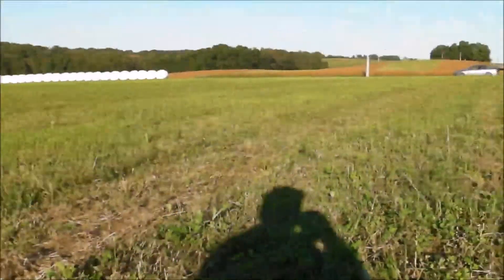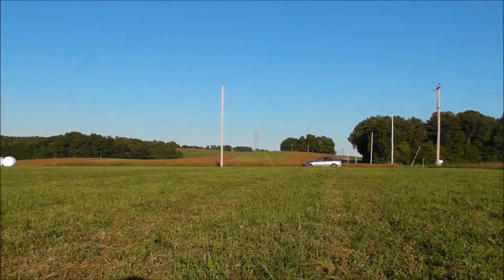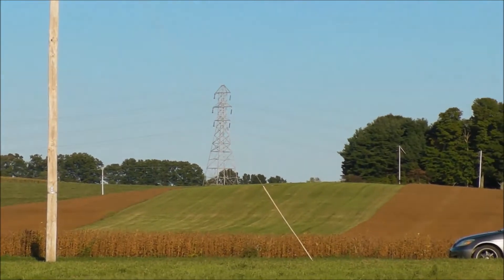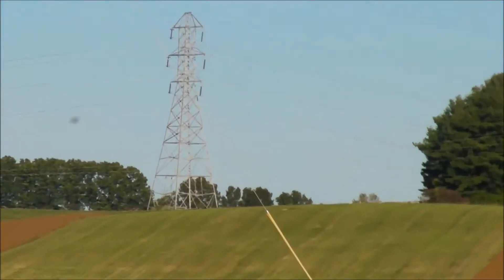There's the rifle. Boy, I was at least two minutes off on the windage, but I nailed him on that second shot.